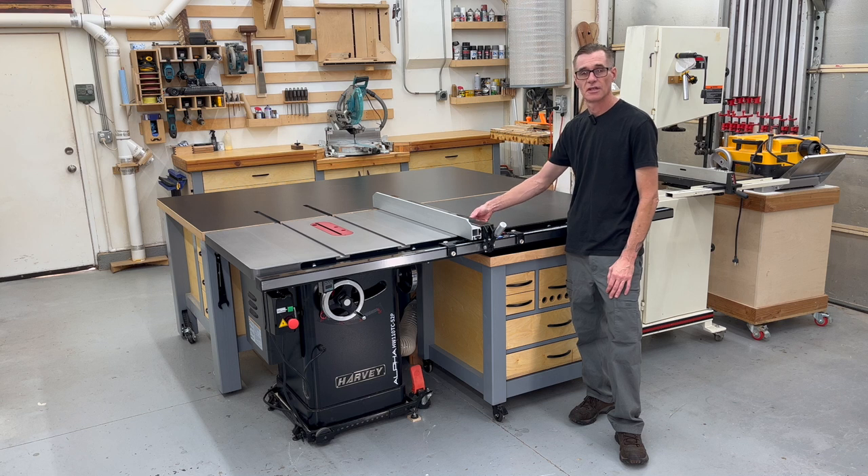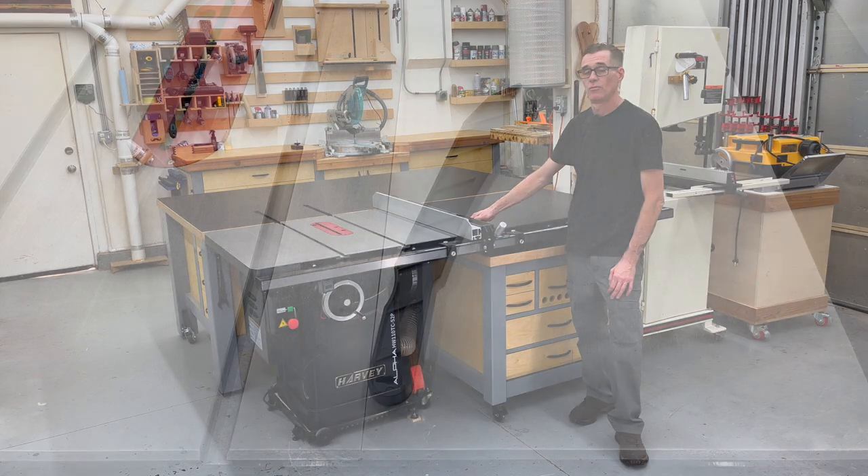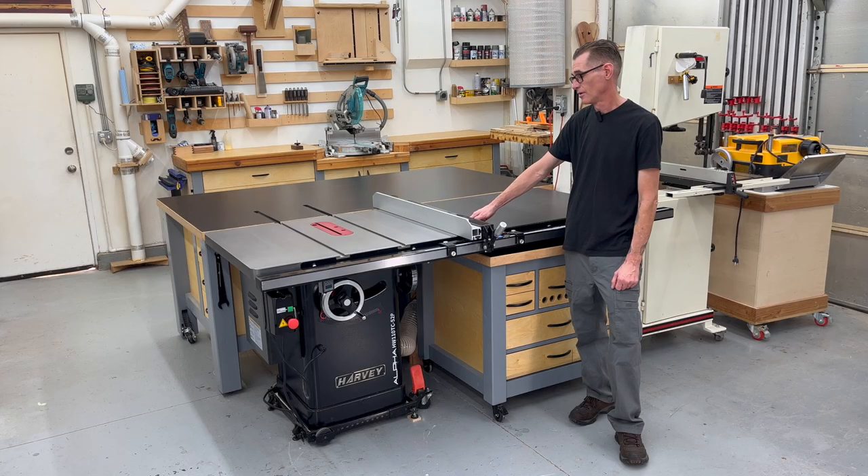I also know you can purchase a zero clearance throat plate, which I will be buying shortly — I definitely think that's a needed thing for a table saw. It also came with a plastic push stick, which is what it is.